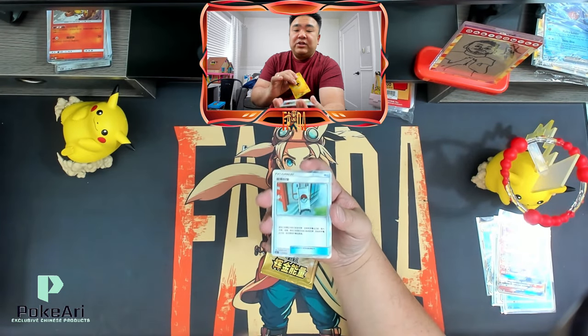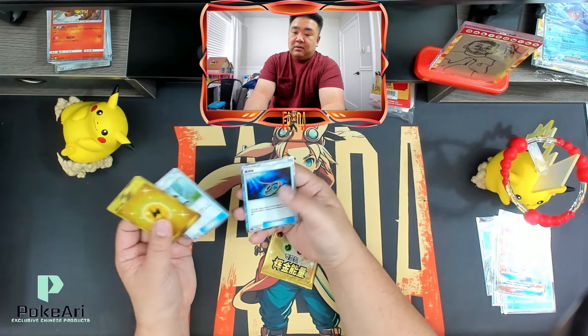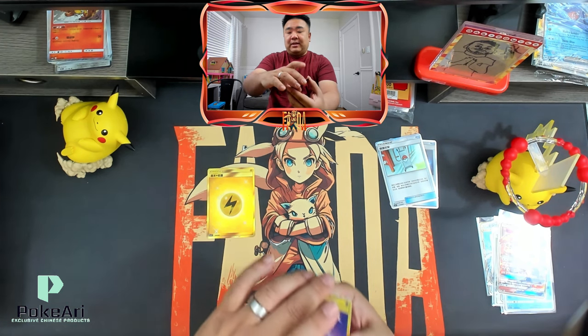Got a gold Lightning energy, and we got this cool trainer card — two trainer cards. I love gold. I don't know if you know this, but I love gold and rainbow cards. So do my kids.